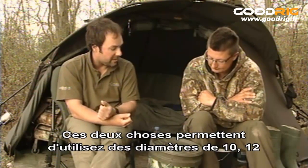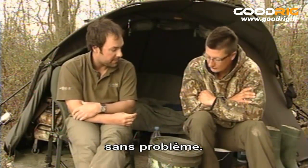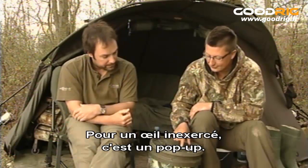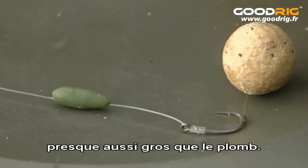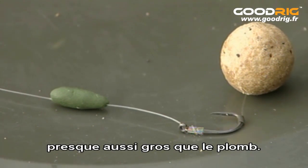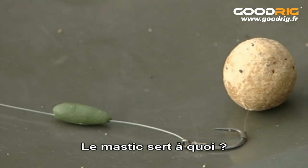So those two things allow you to use 10, 12lb low diameter links without any problems. Excellent. Now to the untrained eye, that looks like a pop-up — you've got an enormous bit of putty on there, nearly as big as the lead. So it's not a pop-up. I know it's not a pop-up because I've seen you fishing. What is that bit of putty there for?